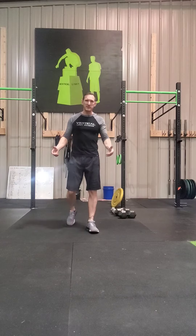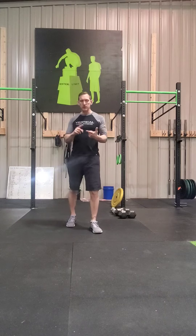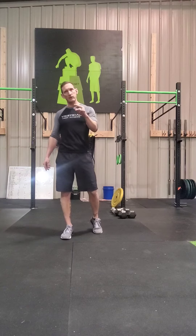Hey guys, Doug Decker, Vertical Limit Fitness. We've got Thursday's workout for you today. We've got a base camp workout and then a minimal and no equipment workout.